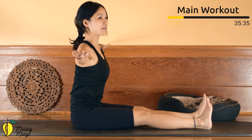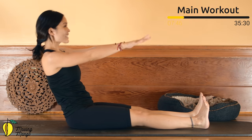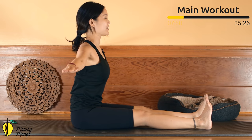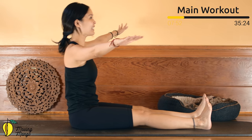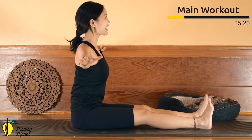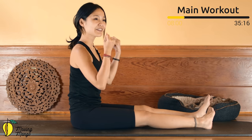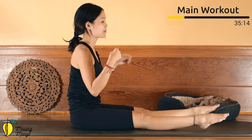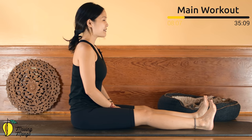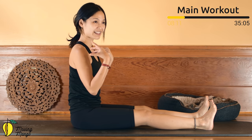Five, four — inhale and exhale. Three — straighten your wrist. Two — belly button in. Last one — lean backward, then lengthen, hands down by your hips. Inhale deeply through your nose, rotate your wrists, then reverse. Rotate your ankles and reverse. Inhale deeply through your nose, exhale deeply through your mouth.